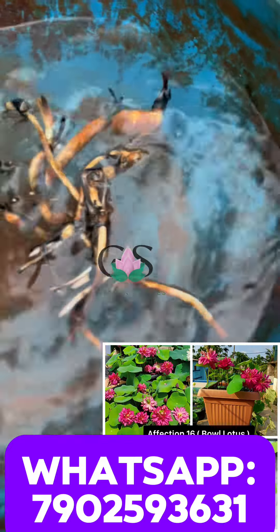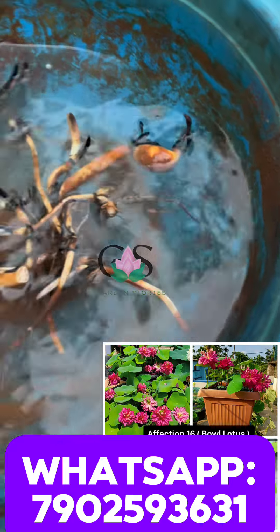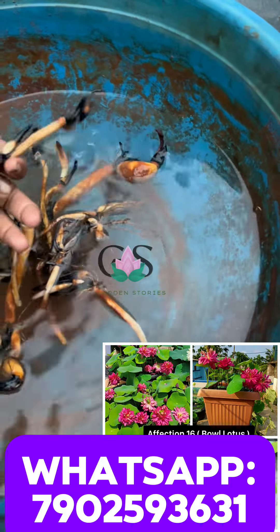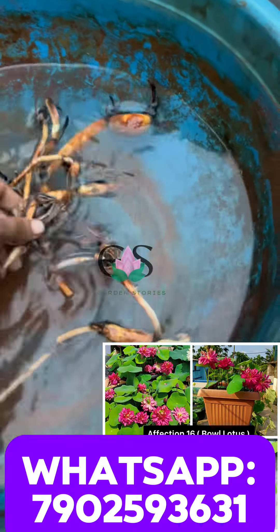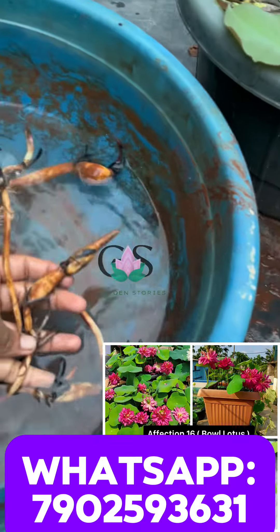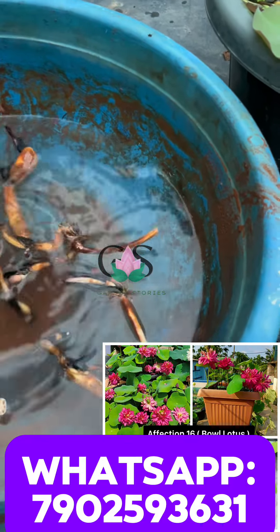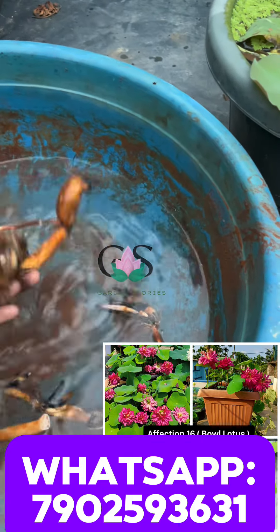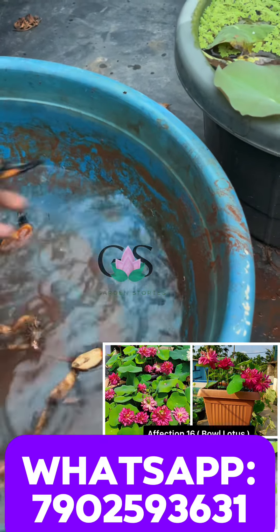In our video, we will see a lot of tubers. We are going to see the number of tubers. If you are looking at the size of the video, we will see the size of the tubers.